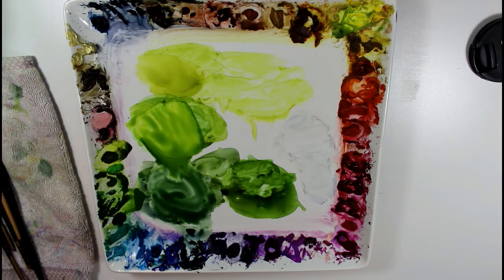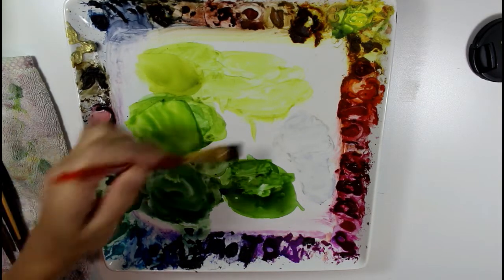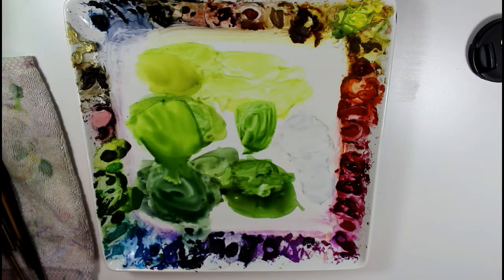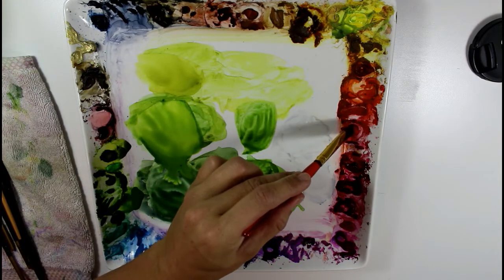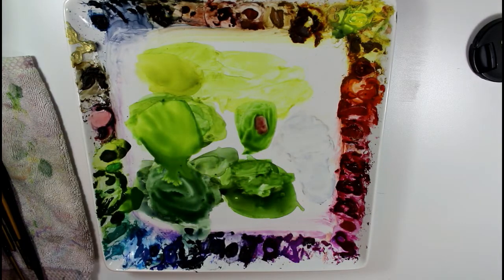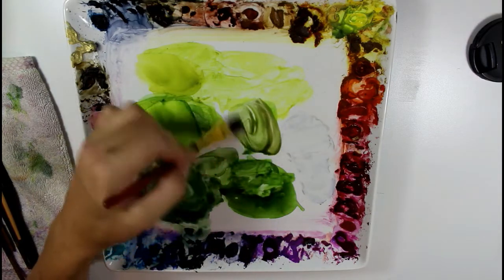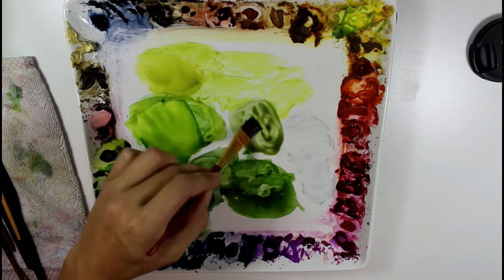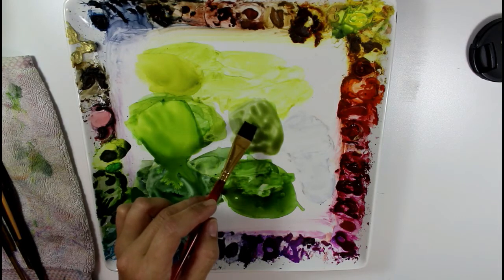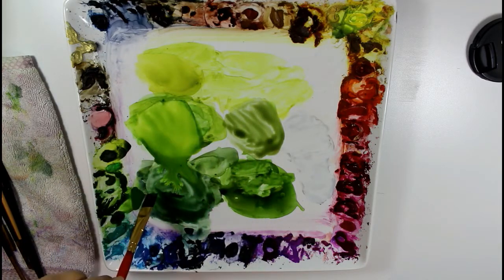I'm going to mix one more green. I'll take the same sap green again and this time add a little bit of Winsor red. This is going to make a muted green color, as red and green are complementary colors. You can see it's almost more of a khaki green. If I added more and more red it would go darker and muddier until I had some kind of brown. But I'm good with this for a nice mixture of greens to use on my leaves.